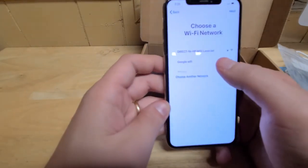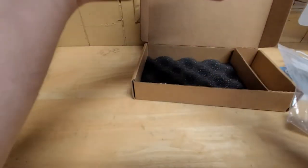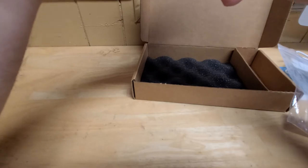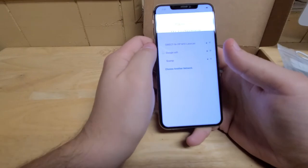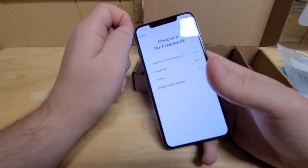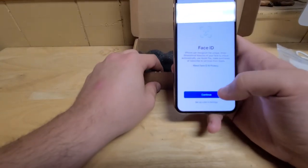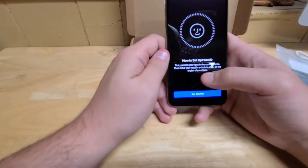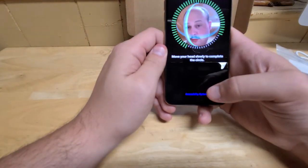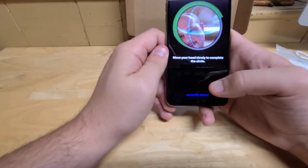I'm going to set this up manually. You might be wondering — I paid for excellent condition, I paid right around $500 for this. After tax and shipping it was about $510. I paid for the highest condition, which is excellent. Let me just go ahead and set this up.